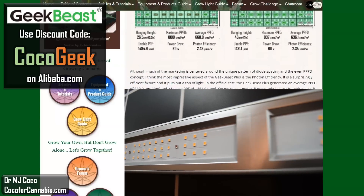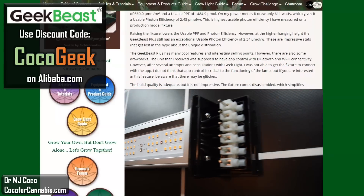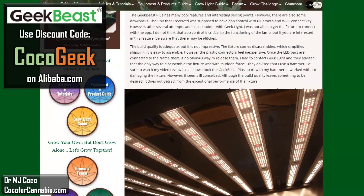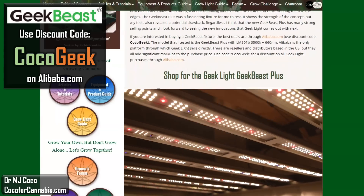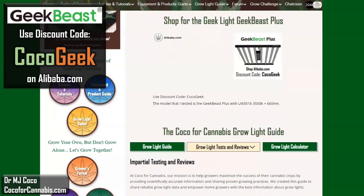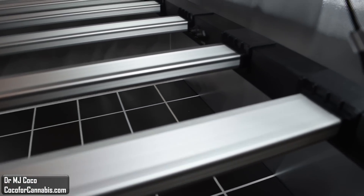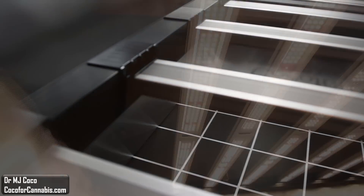Regardless, I really appreciate what GeekLite is working toward with this product line. They are trying new designs and pushing in new directions — this was a fascinating fixture for me to test. I've often thought about removing diodes from the center and redistributing them to the edges, and the GeekBeast Plus shows the strength of the concept, but my tests also reveal the potential drawback. I learn something every time I test a fixture, and I learned a lot from testing the GeekBeast Plus. I hope you can tell that my Grow Light testing is impartial — at Coco4Cannabis, we always put the growers' interests first. Please give the video a thumbs up, subscribe to my channel, and check out my other PAR test reports and Grow Light physics videos.